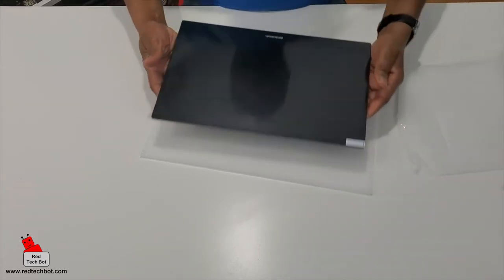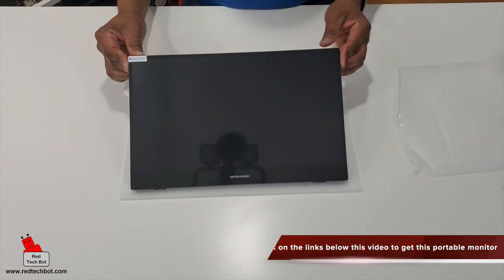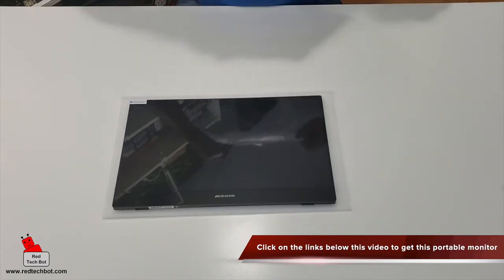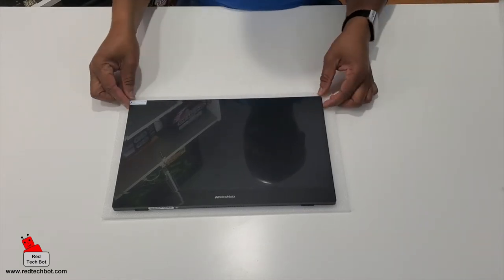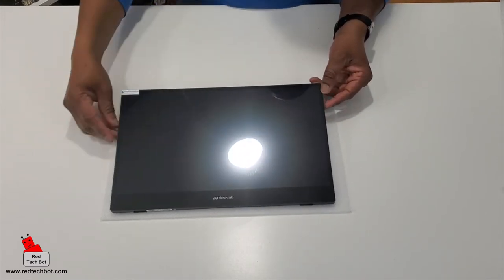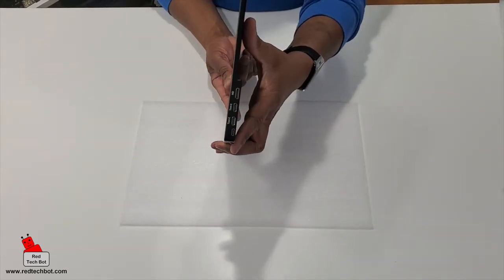This looks very sleek, very nice indeed. Does that look like a really nice, high-quality monitor? I think so. We have a protective screen covering here — I'm going to keep it on for now. You can see the DeskLab logo on the bottom, and it is ultra-thin, very very thin indeed.